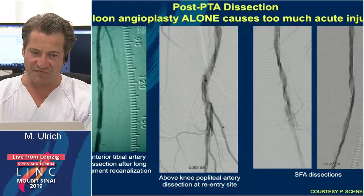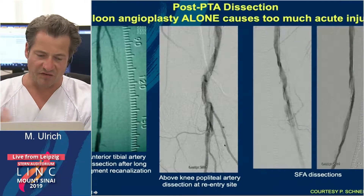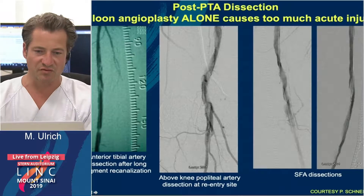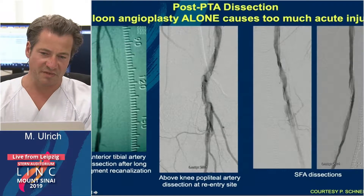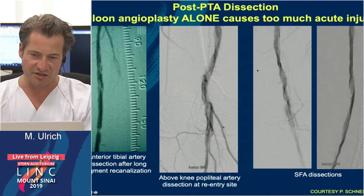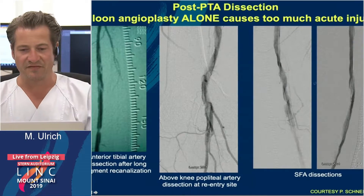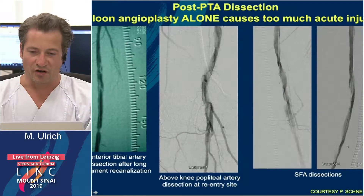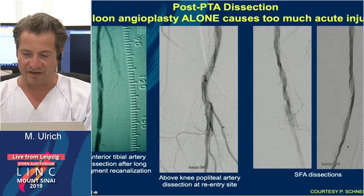Here I have some examples showing the results after only ballooning. In image E there are dissections and recoil. Here in the popliteal segment, a case where we have the re-entry area, strong dissection and recoil. And this is an SFA dissection where you can see long dissections in the SFA.